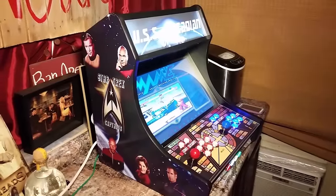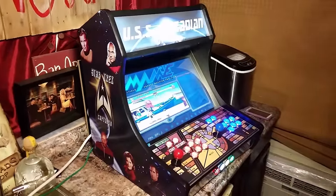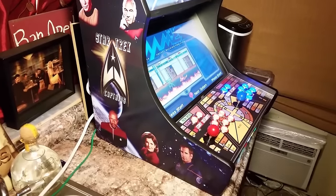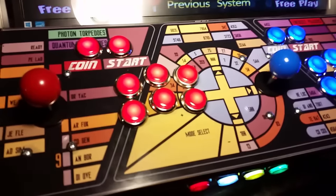This is Ryan with GameRoomSolutions.com and today I want to show you another one of our bar top kits. These kits come with the cam lock system, you can put the graphics packages on them. This is a customer-designed Star Trek theme, just to show off a little bit of what they did.